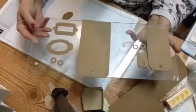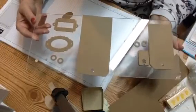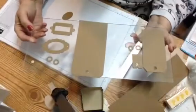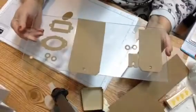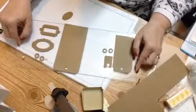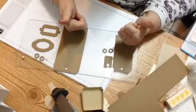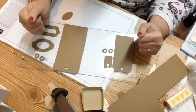In my opinion, I think Tim Holtz has outdone himself. I love the tags, and I can't wait to use them for the Christmas tags, birthday tags, and journal tags. So if y'all have any questions, let me know. If you like this video, give me a thumbs up. Subscribe if you haven't already. God bless you, we love you, and have a great day.